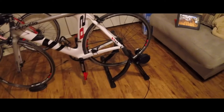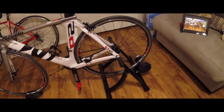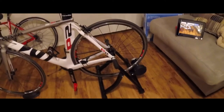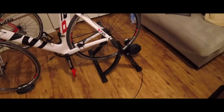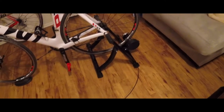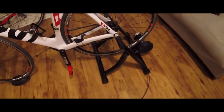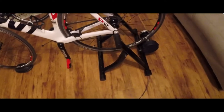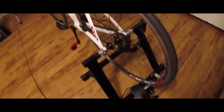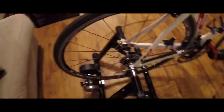Hey everyone, I'm going to do a raw review video on this bike trainer that I just bought for about a hundred dollars off of Amazon — the Song Mix indoor bike trainer. I saw a lot of good reviews on it and it's fairly inexpensive compared to other bike trainers out there, so I went with it. I have not really put many miles on it yet.